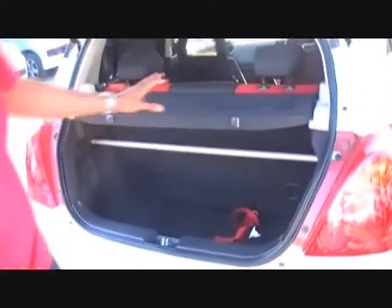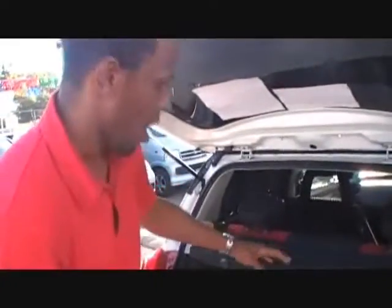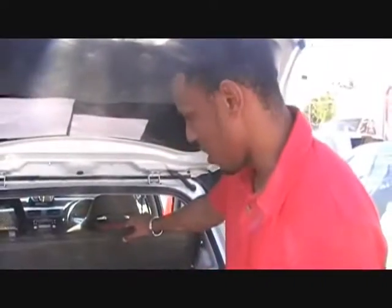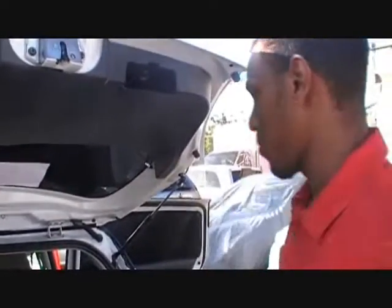You also lose a lot of space in the trunk — you can hold basically one or two small suitcases. Even when you fold the seats flat you still don't get a lot of space. There is a nice torsion bar in the back for better handling, but it's not great for practicality. It's good for sport — taking corners up Mount Russell — but I don't think you can carry much luggage. You can carry your friends to the beach, some basic clothes and sandals. I wouldn't pick up grandma in this at all.